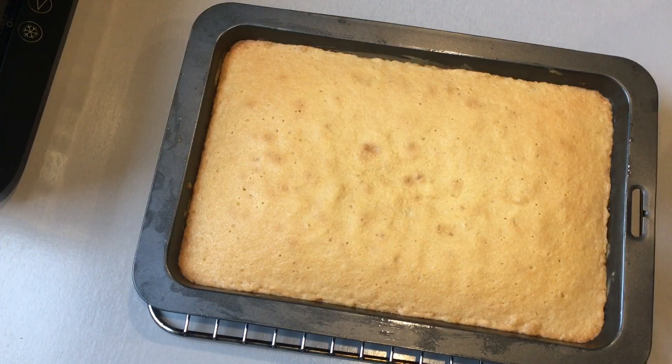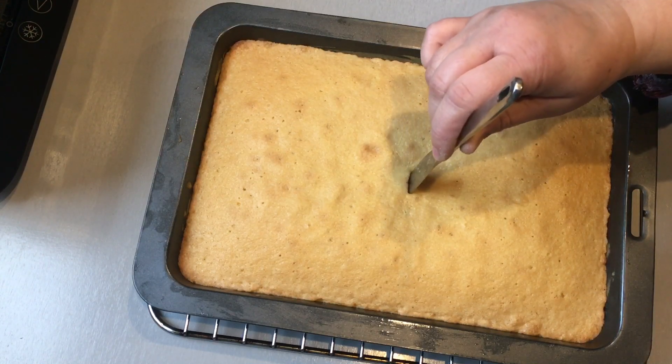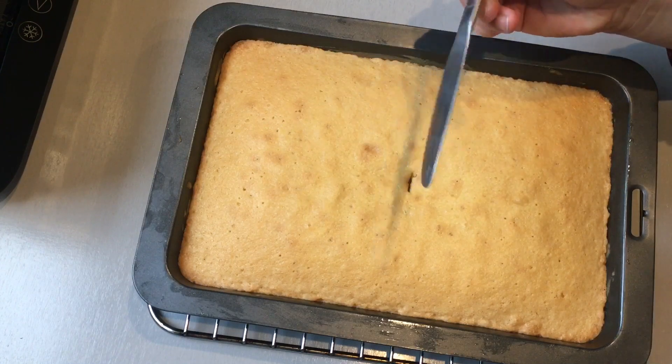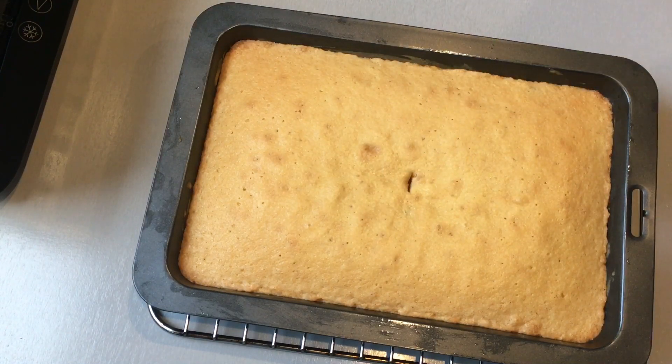After 30 minutes, take it out of the oven to check if it's baked properly. Place a knife through the middle, and if it comes out clean that means your cake is baked properly. Allow it to cool down for 10 minutes before cutting it into cake rusk slices.